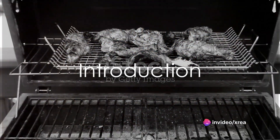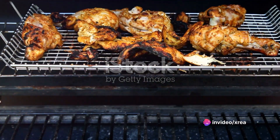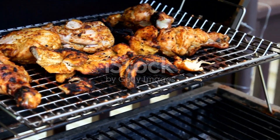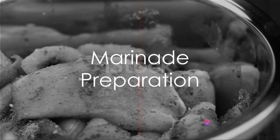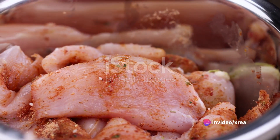Craving a healthy and delicious meal that you can whip up in your kitchen? Look no further! Moroccan grilled chicken with yogurt sauce is a delightful dish that doesn't compromise on flavor while keeping your health in check. Imagine 4 juicy chicken breasts, marinated in a flavorful concoction that's as easy to prepare as it is delicious.